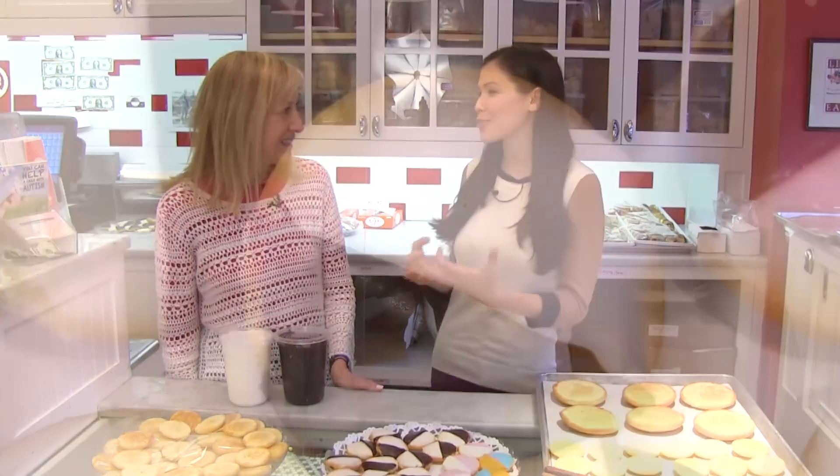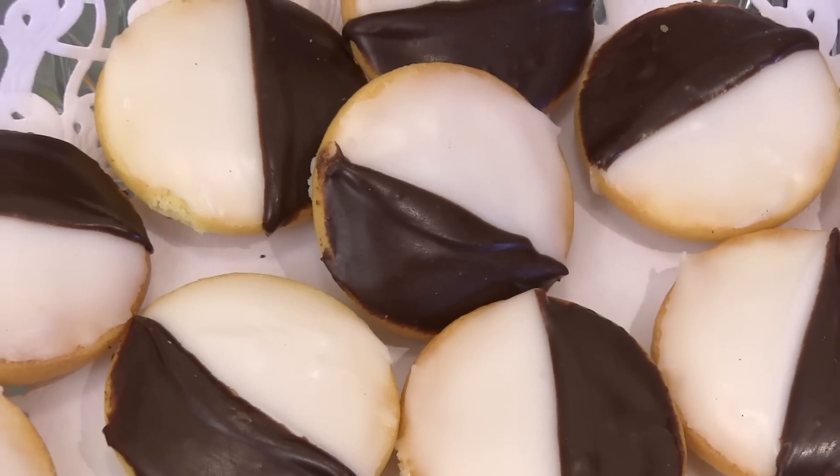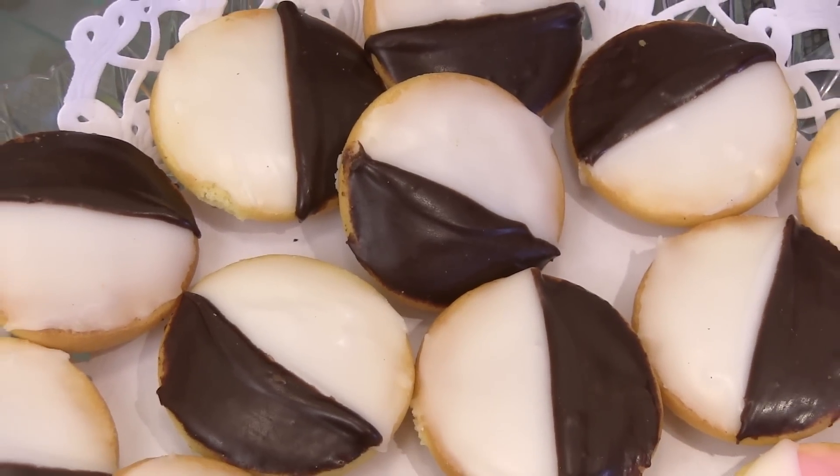We are at William Greenberg Desserts and today we're going to be learning a classic, the black and white cookie. So what makes the black and white cookie so special and so dear to people's hearts? It's been around for a long time, everybody remembers it from their childhood. It is one of those special cookies everybody loves.